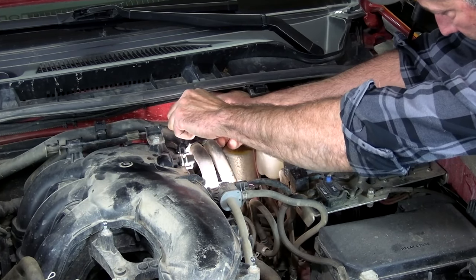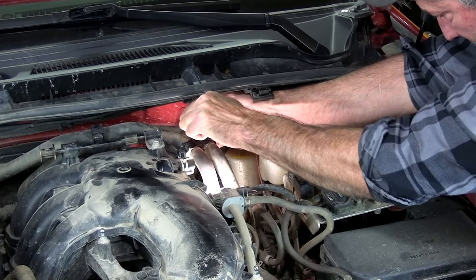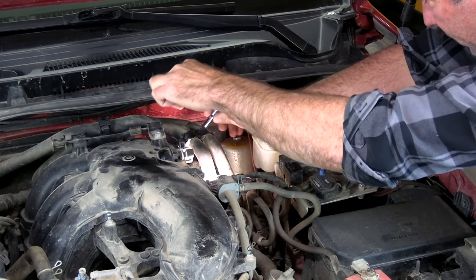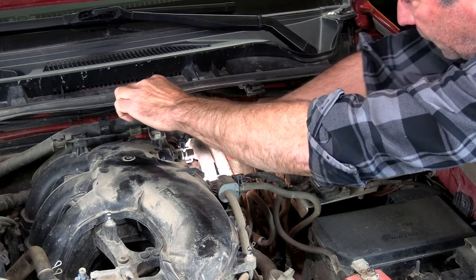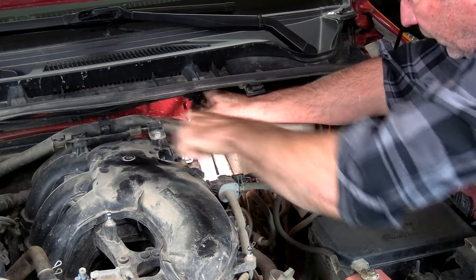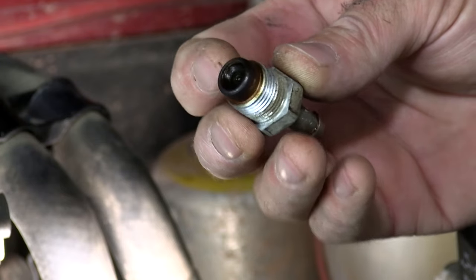It shouldn't be in there very tight. Holy — it's in there tight. I grabbed a ratchet with a longer handle so I get more leverage on it. Make sure it's on there square. There she goes. Take it out by hand the rest of the way, and there it is.